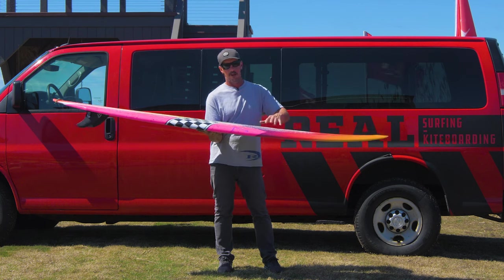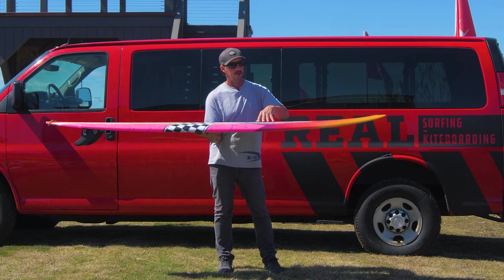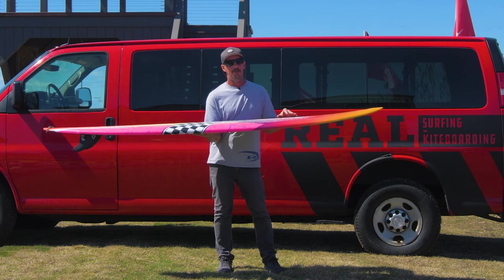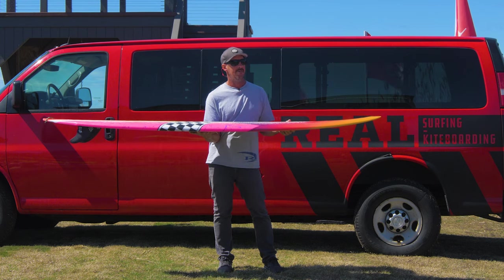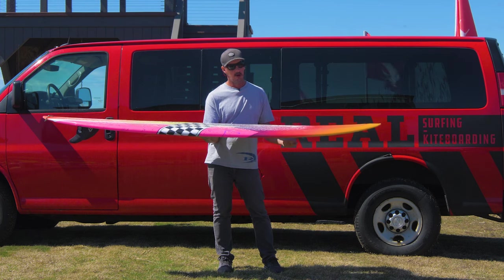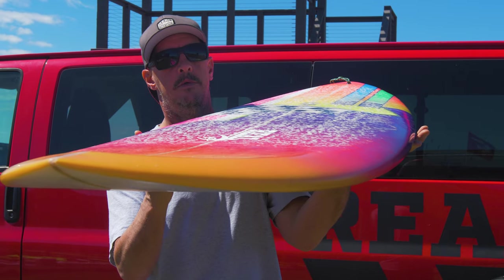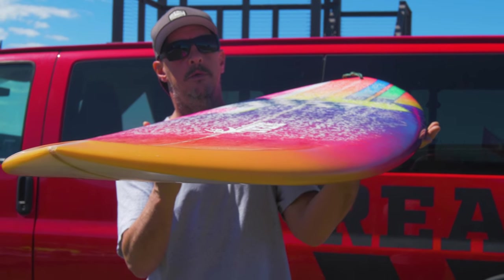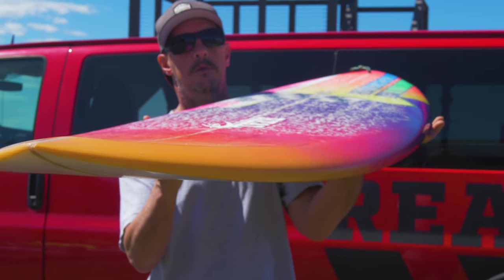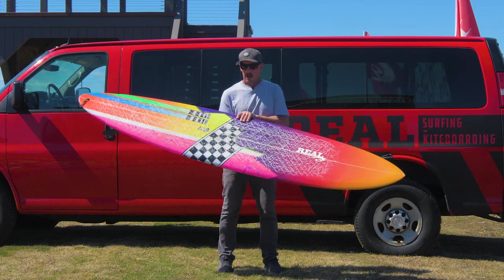We thought this would be a good market for it — something that had the paddle power of a longboard but didn't have the big nose and a lot of the things that people aren't using. And also just something that straight-up looks cooler than a longboard for those people — something you can get excited about rather than being like, 'Oh, I gotta ride a longboard because that's all I can catch waves on.'